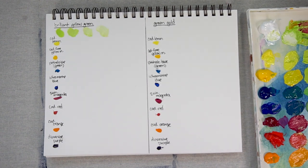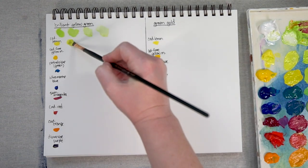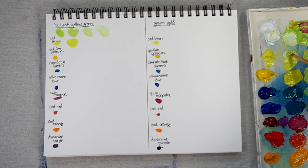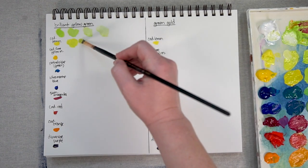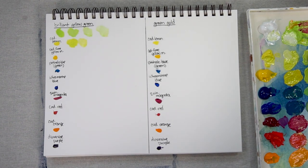Now let's move on to Cadmium Lemon. Here is a lot of Cadmium Lemon with just a little bit of the Brilliant Yellow Green — it's already a really low value color, but I'll add a bit of white. Brilliant Yellow Green is a green that leans quite yellow and has some Titanium White, so once you add more yellow into it, it's just a pale color.